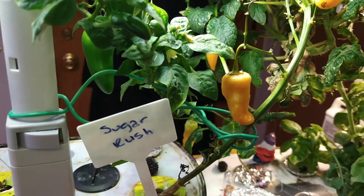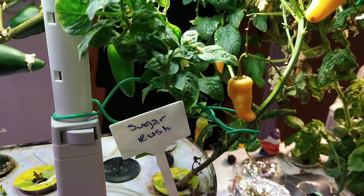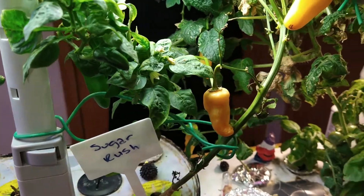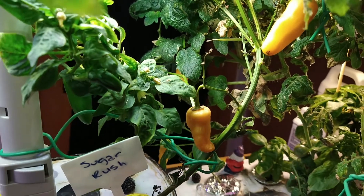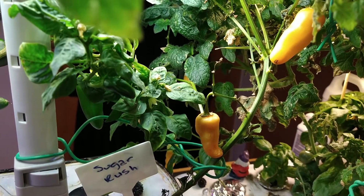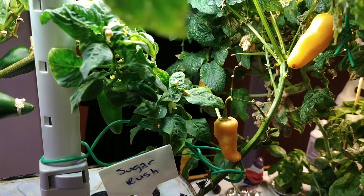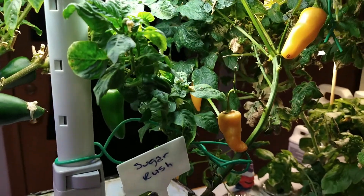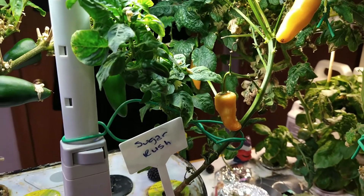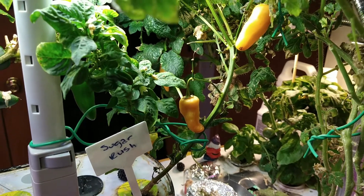So that's just a quick update on the supposedly impossible plant to grow. I will grow it again — if I fail, I fail; if I succeed, I succeed. But that's the fun for me. That's why I enjoy being chaotic, and I'll show you my wins and my losses. Hopefully you have fun watching!